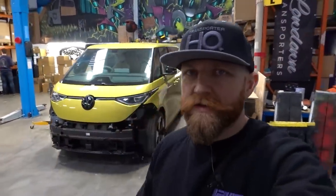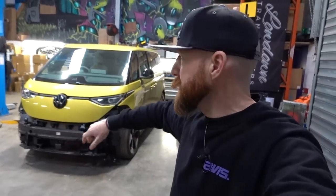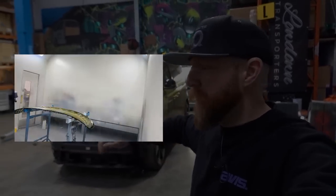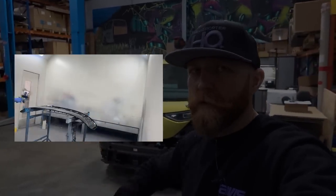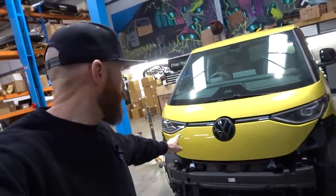Right, the ID Buzz modification starts - this is video number one. We're going to cover the bumper, which is off here. We'll show you what we've done with it - paint works did some bits for us with some time lapses. The observant among you will notice the badge is now matte black, which Steve at the paint works also did for us.